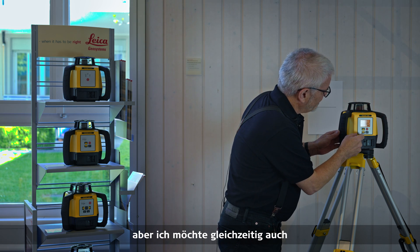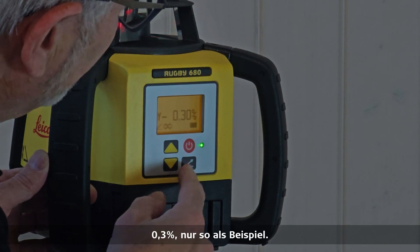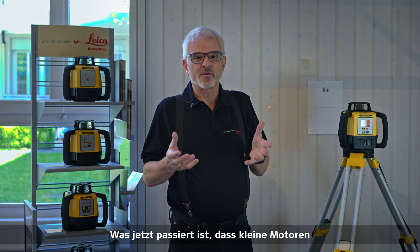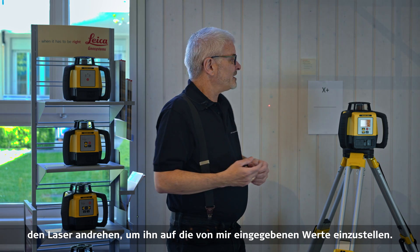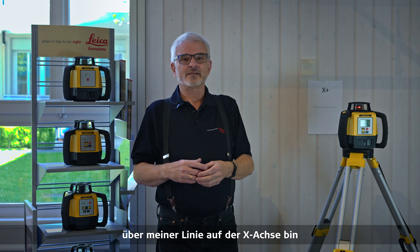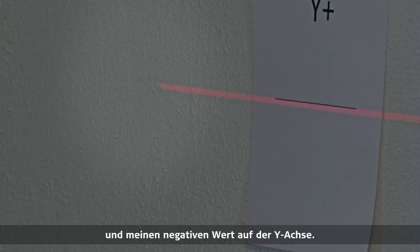At the same time I want to enter a grade on the Y axis, and I'll go down about 0.2%, 0.3% just for an example, then push the angle button one more time. Now little motors are driving the laser to adjust to the grades I entered. Once it starts spinning again, you'll see that at 1% I'm just a little bit above my line on the X axis, and on the Y axis I'm a little bit below my line, indicating my positive grade on X and negative grade on Y.